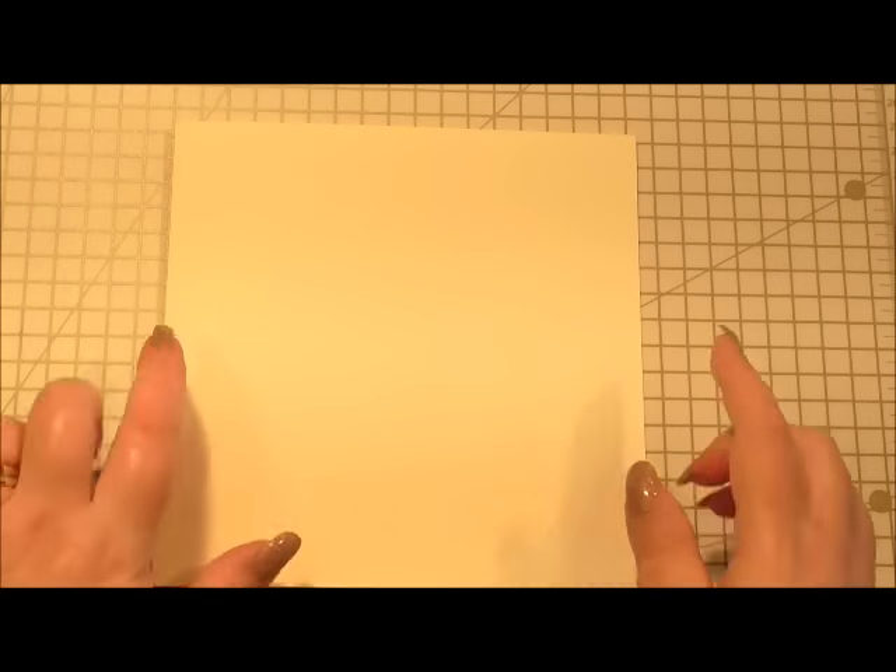Hi everyone, my name is Anne-Marie. Welcome to this card making project. In this project we're going to use a few papers from a couple of different ranges from Anna Griffin. We're going to make a gorgeous card that's a little bit different but very similar to something that we've made before, and you'll see what I mean as I go on.